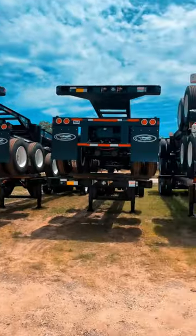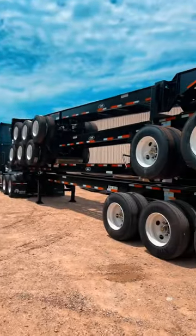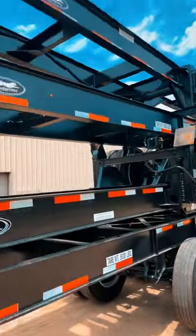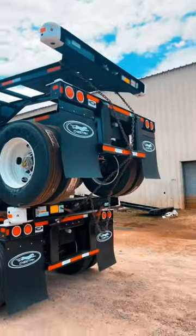How to chain and secure a stack of chassis trailers. Step one: get a stack of chassis trailers. Step two: gather the necessary tools that you will need to secure said chassis trailers. And step three, ladies and gentlemen, of course the easiest one of them all — secure those trailers.